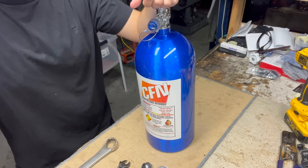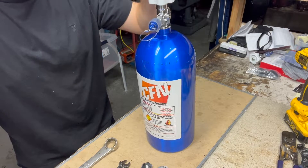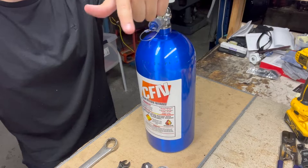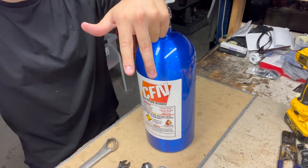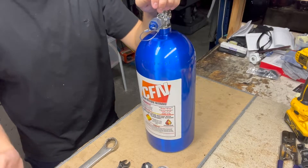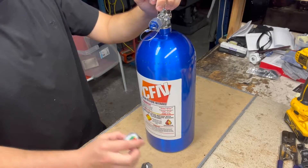Hey guys, this is Max over at Cold Fusion Nitrous. Today we're going to be showing you how to install a bottle nut and a gauge, how to properly handle a bottle, and how the bottle should be oriented in your vehicle. Let's go ahead and get started.